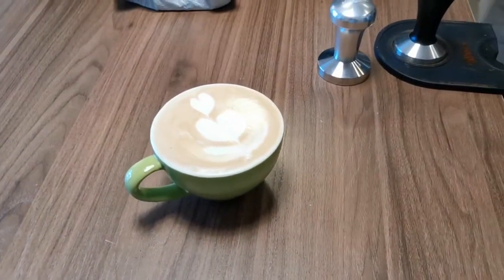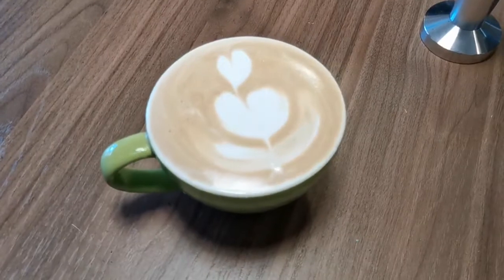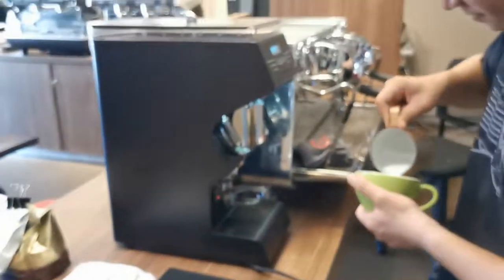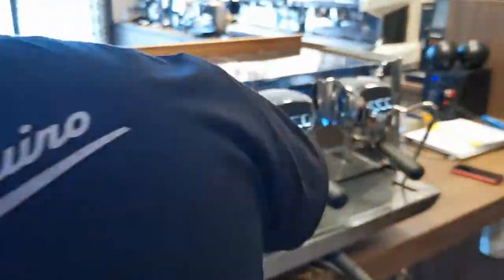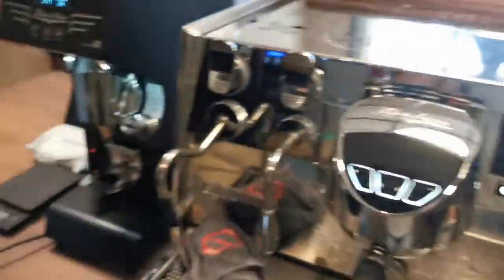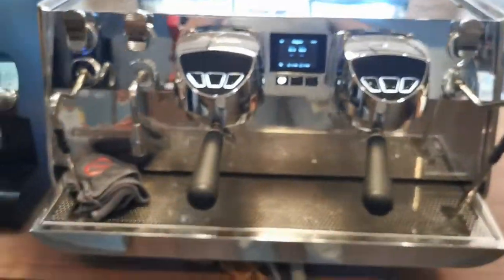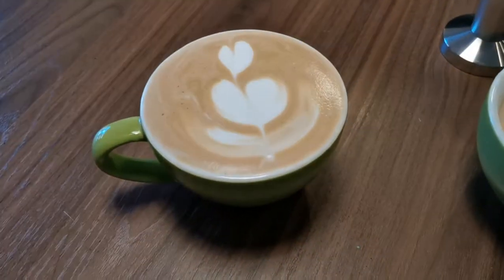Which milk are we using? Dalat? Dalat — yeah, that's the best. Okay, try it please.